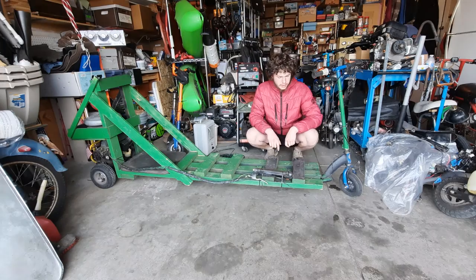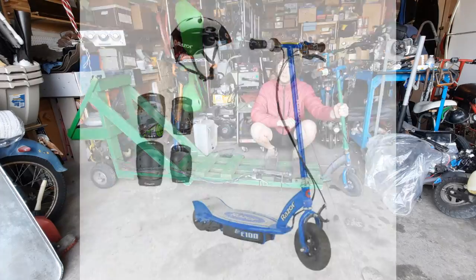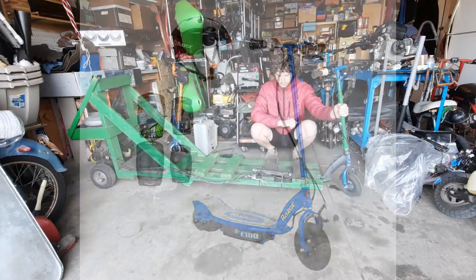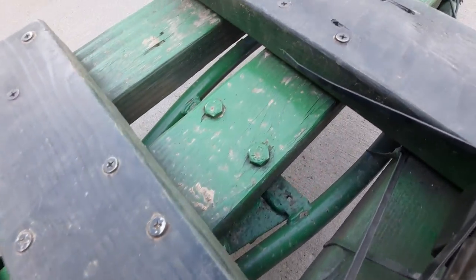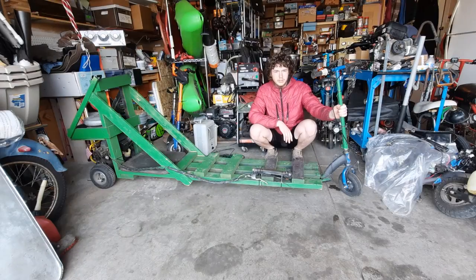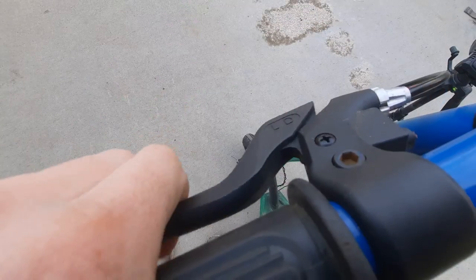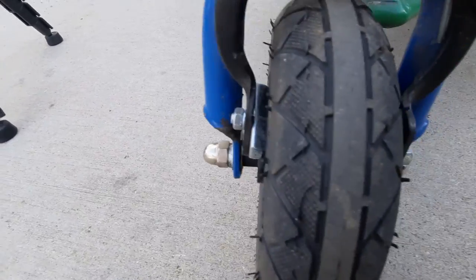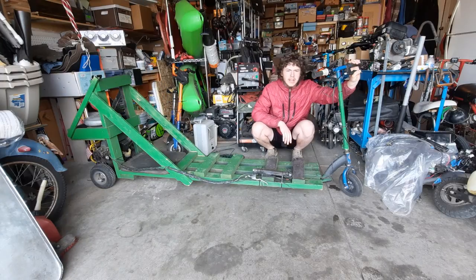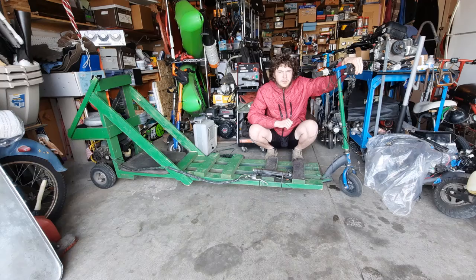This thing started out as two main frame pieces. The front end is built out of a Razor E100 electric scooter. A 2x4 is driven through the center of it, bolted to the rear fender and the floor panel. All the electronics have been stripped, and we're left with the front tire and front braking system from the scooter. These front brakes are rim brakes on a plastic rim, so if you slam the brakes too hard, the rim starts melting.